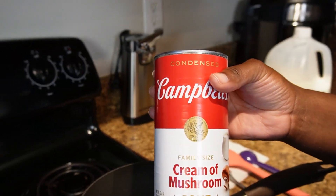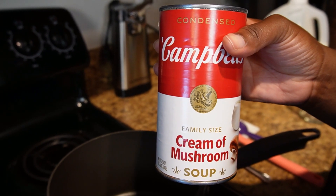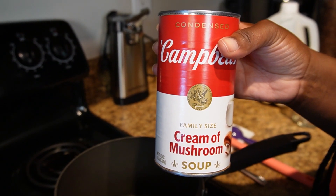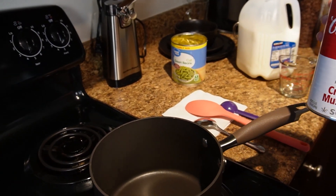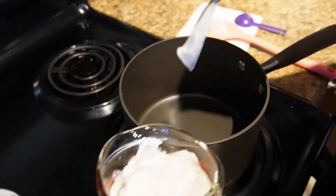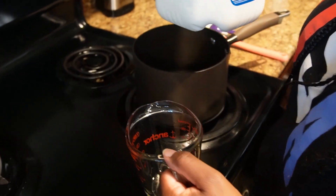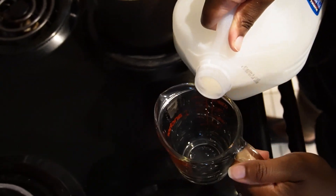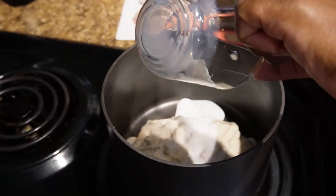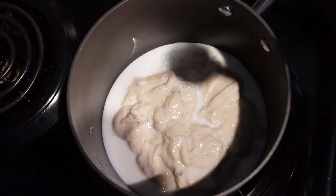We're going to start with a cream of mushroom soup. I got the family size can because we like to have a little extra leftover, but the small can — the 10.5 ounce can — should work just fine. We're going to measure out a cup and a quarter of the cream of mushroom soup. Then we're going to put a quarter cup and one tablespoon of 2% milk in with the soup. You don't want to put too much milk because it'll make it too soupy.